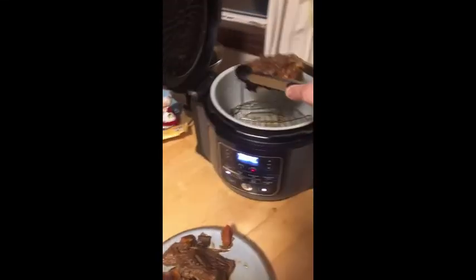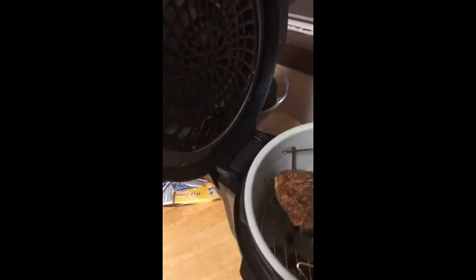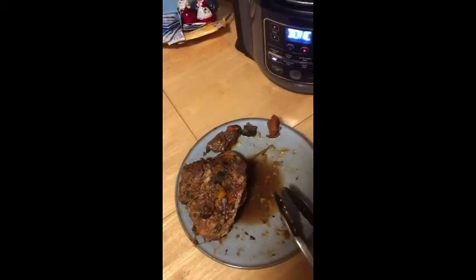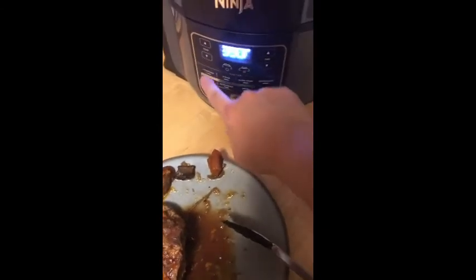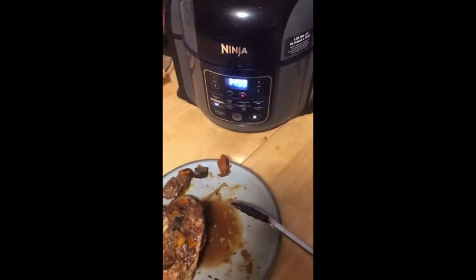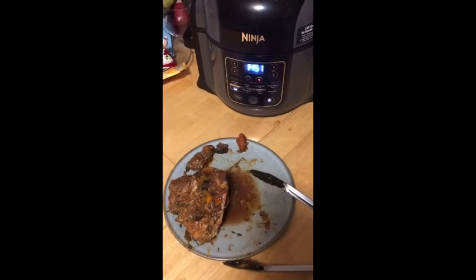Our timer is finishing up on the preheat. We're going to lift the top up and drop our meat in there — hopefully we can get it all to fit on one rack, if not we'll do it twice. It looks like we're going to have to do it twice, so we'll do these pieces first and then the other one next. Through the magic of television and editing, everything will be done when you see it. We're going to set it on air crisp at 400 degrees for 15 minutes.